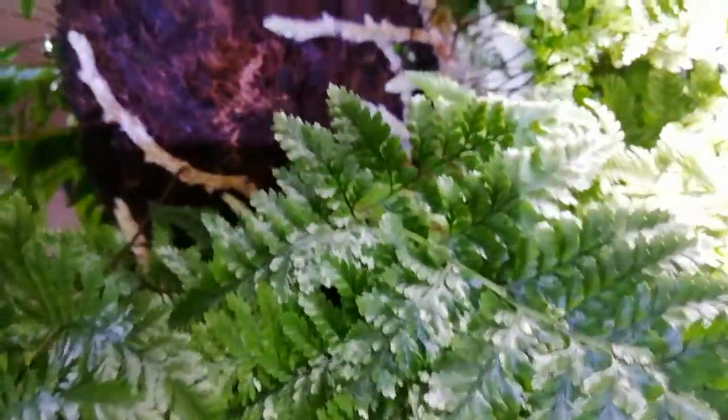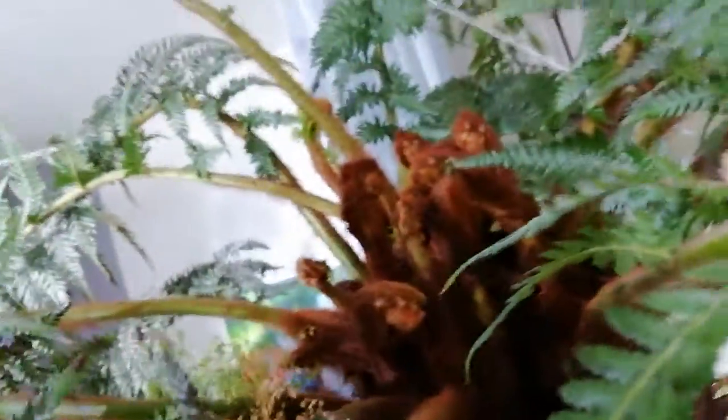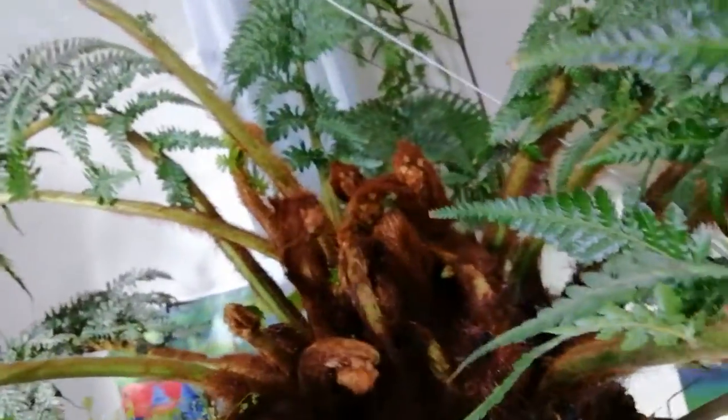The tree fern won't mind — it's a Dicksonia antarctica and they love water. Just wanted to show you the fronds growing at the top. Just amazing, these new growths there.